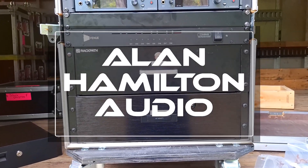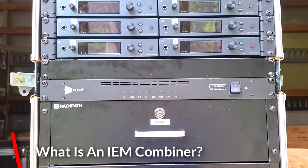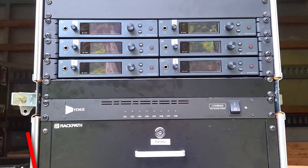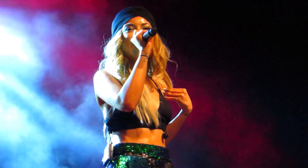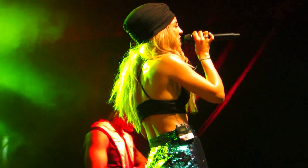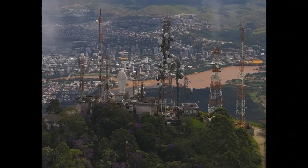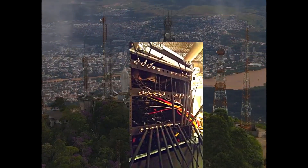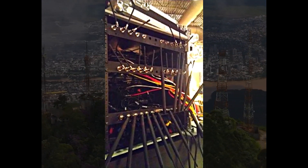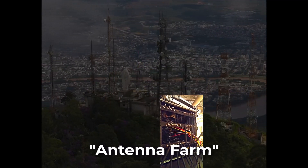In previous videos, I've mentioned combiners for in-ear monitors. I thought in this video we'd do a bit of a deeper dive on these. Although conceptually they are similar to antenna distribution systems for wireless mics, they are not the same. They serve the similar purpose of eliminating the multiple antenna farm mess of several wireless units used together.